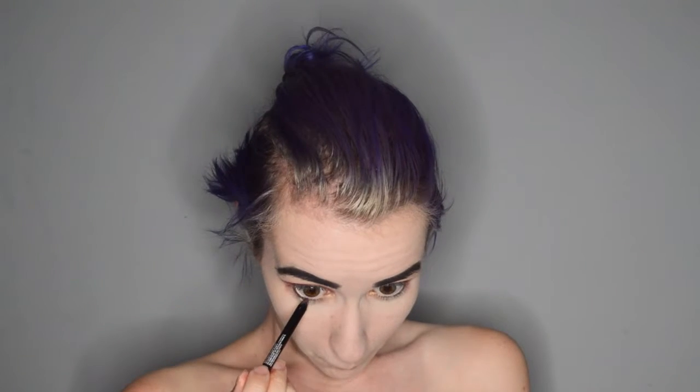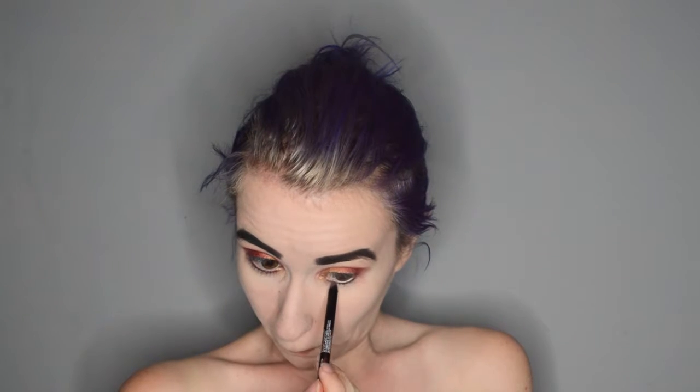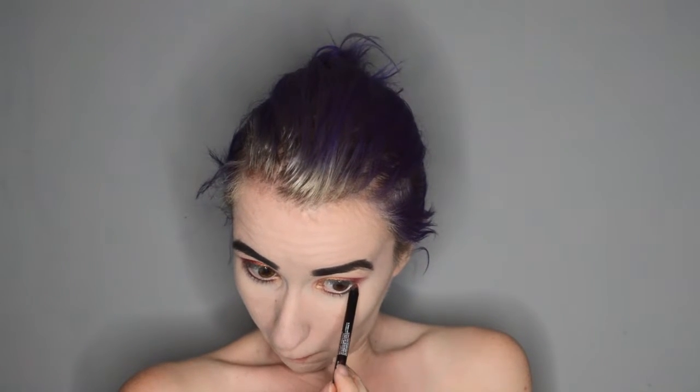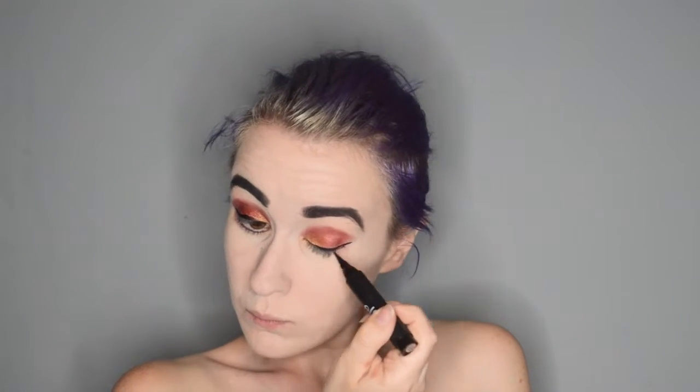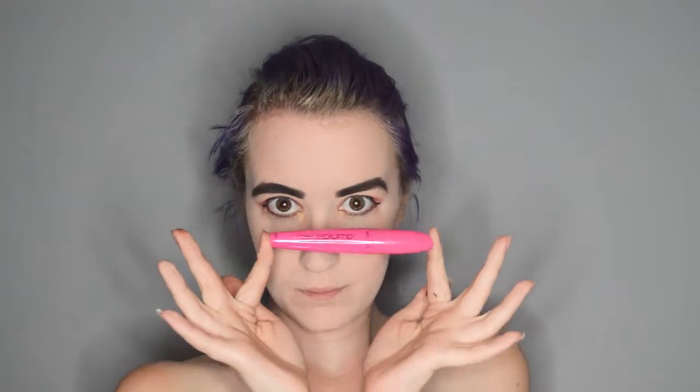For liner on my lower lash line, I am taking the NYX Faux Blacks Eyeliner in the shade Oxblood and smudging that into my lower lash line. Then for the top lash line, I am taking my ELF Intense Ink Liner, starting almost in the middle of my eye, ignoring the gold part in my inner corner, and dragging that across my upper lash line and winging it out a little bit. I am also applying some mascara.